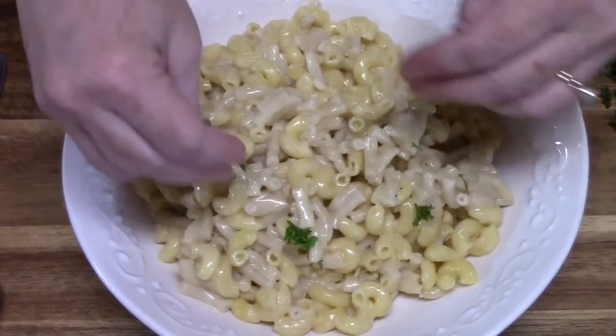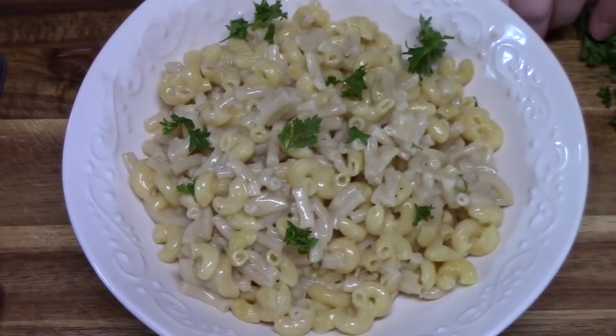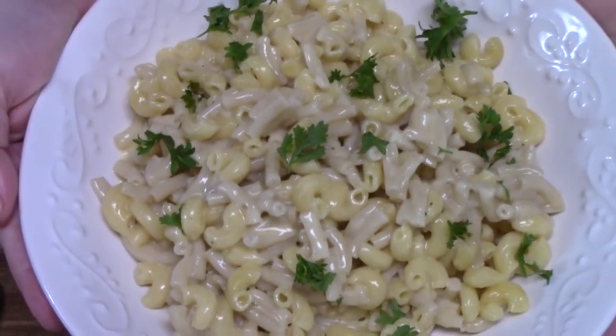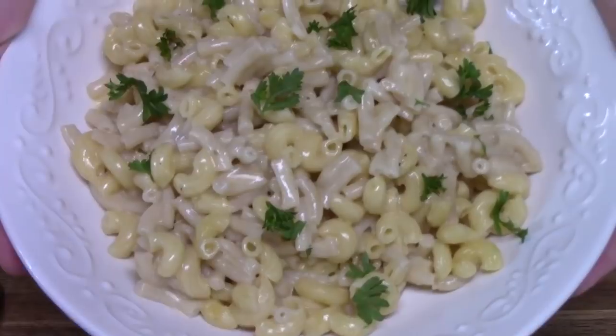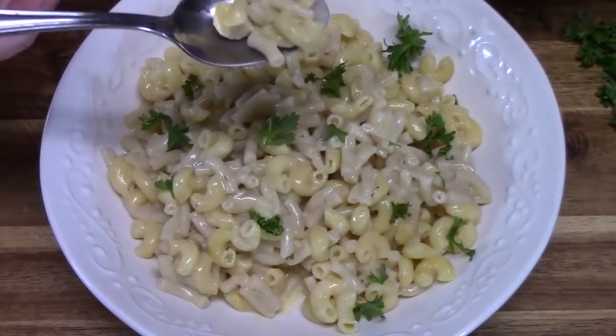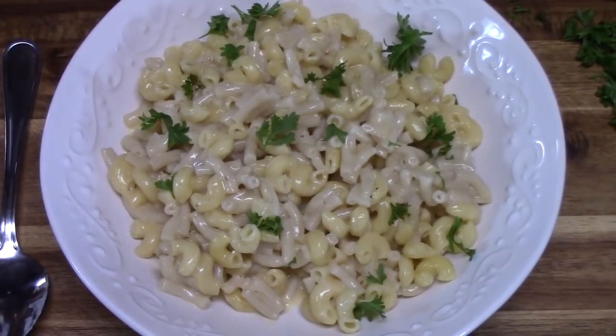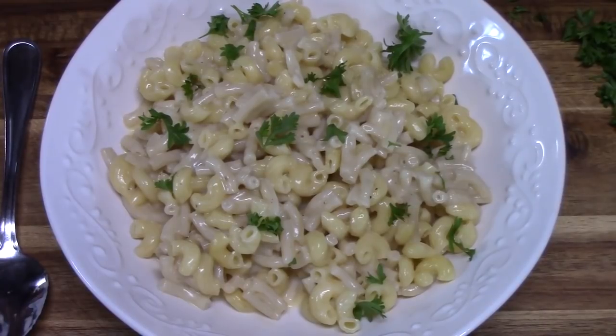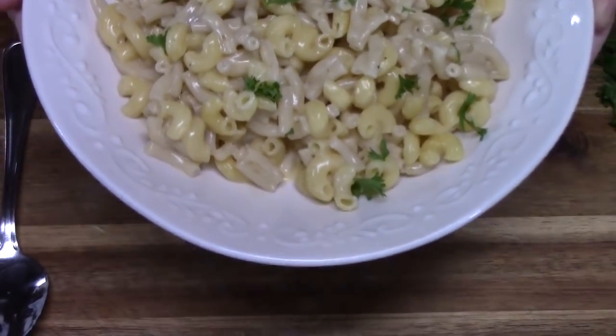I've got my bowl ready. I've got some fresh parsley that I'm just going to sprinkle around, because you know we always have to make it look pretty. Simple, easy macaroni and cheese in our Instant Pot, ready for the summer. I'm going to take a bite. Oh my gosh, that is so delicious! You saw how fast that came together with that cheddar cheese. That sharp cheddar cheese really comes through and makes a very delicious, creamy macaroni and cheese.